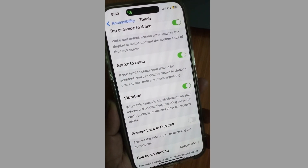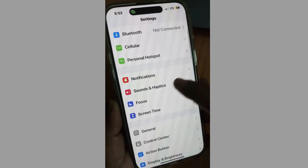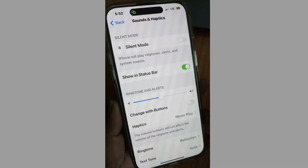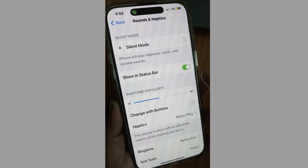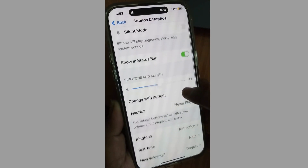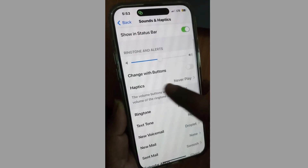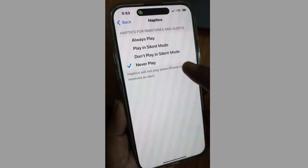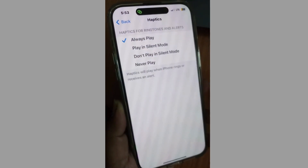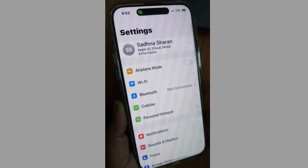Again, go back to Settings and tap on Sounds and Haptics. Make sure silent mode is disabled. Tap on Haptics and choose Always Play — this way, even if your phone is in silent mode, your iPhone will vibrate.